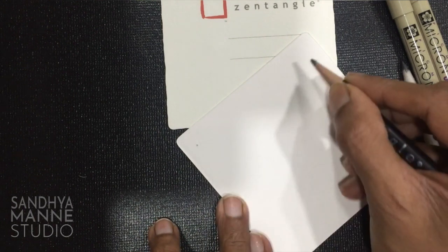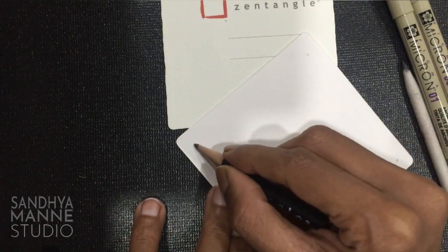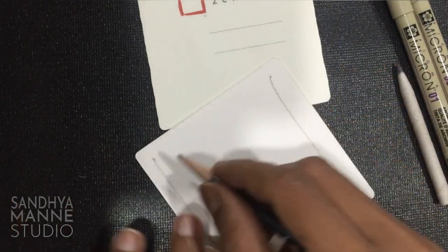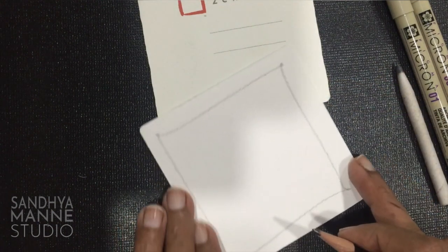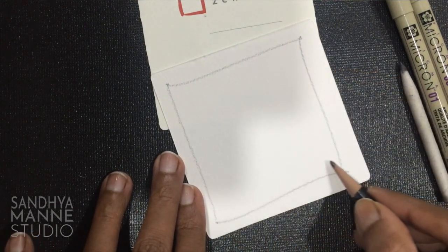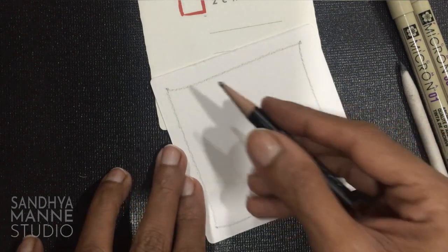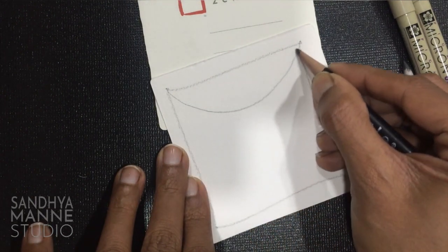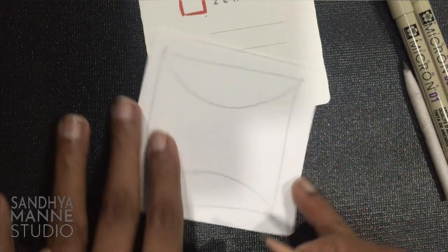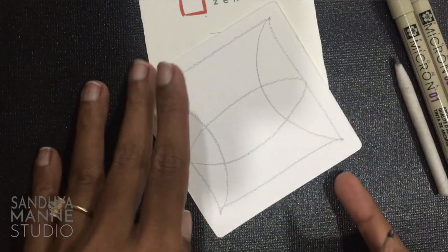I start with four dots on four corners and I'm going to join them freehand like that. So here is how the string is going to look. I'm going to make a half circle like this and a half circle like this and a pod in the center. Make sure your lines are gentle, don't make them too dark. And I'm going to make a pod in the center. So this is my string.